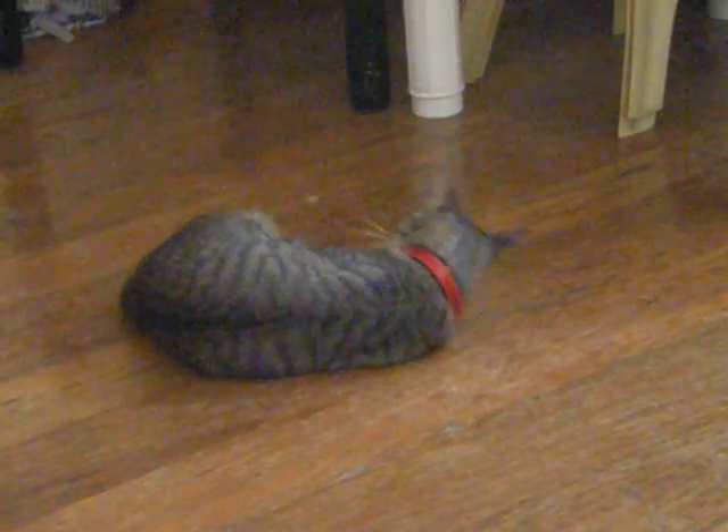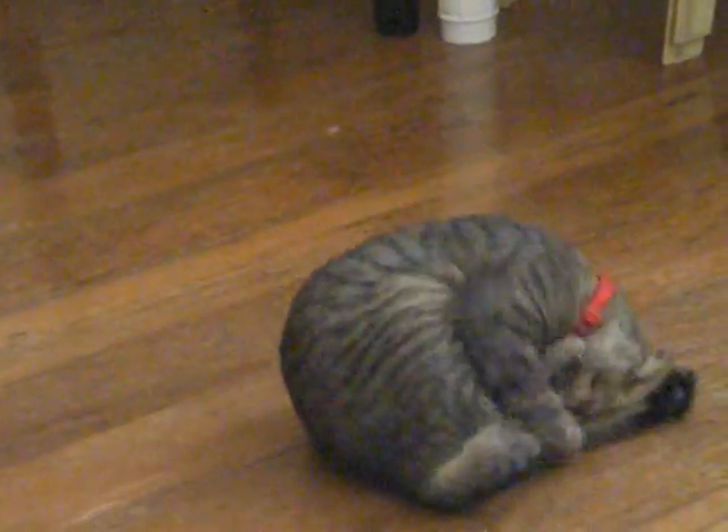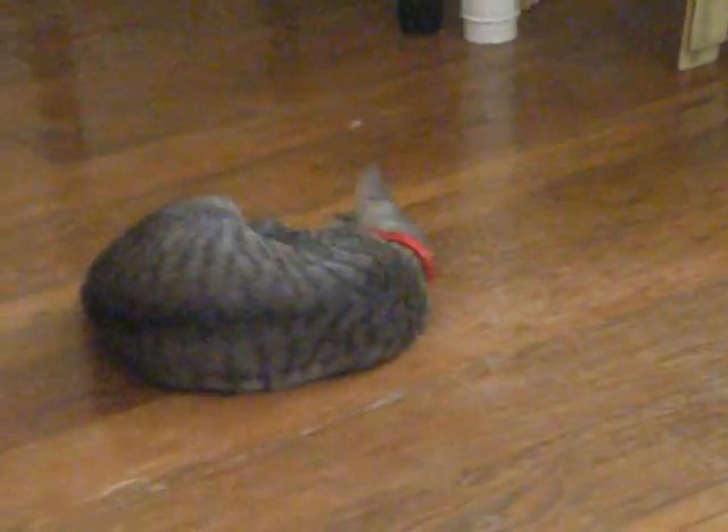And again, do it again, do it again. Roly-poly, well done, well done. And again, and again, for mummy. Roly-poly, well done.